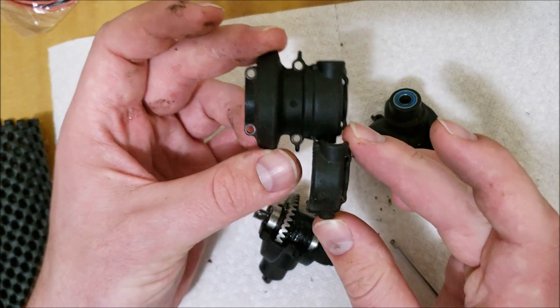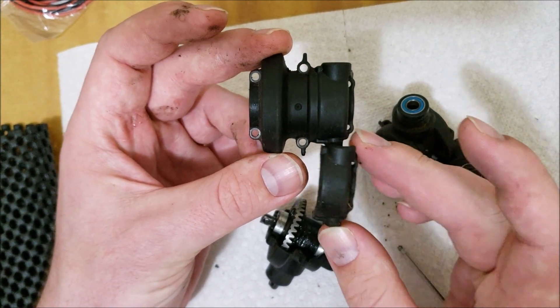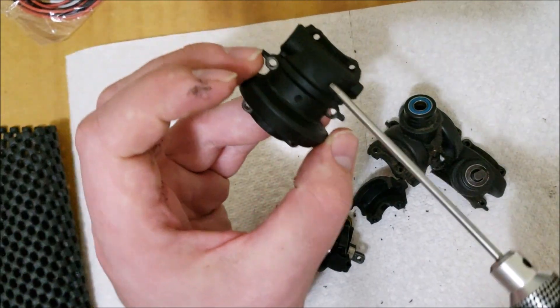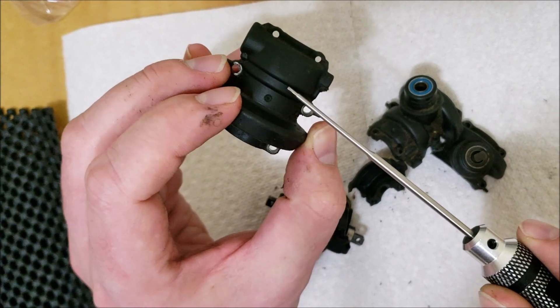I cut it just right after this groove right here. So I put my saw blade, butt it up to that, and then cut. So then it comes out looking like that.